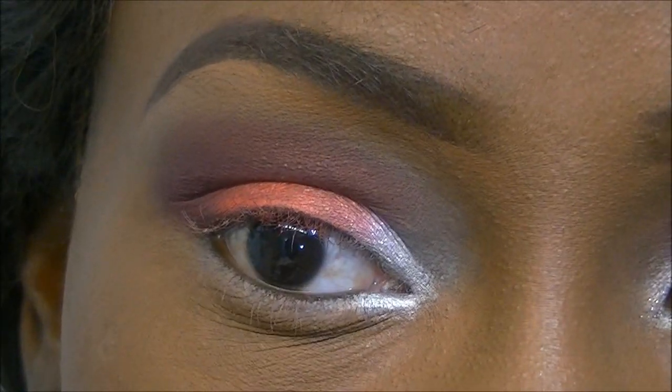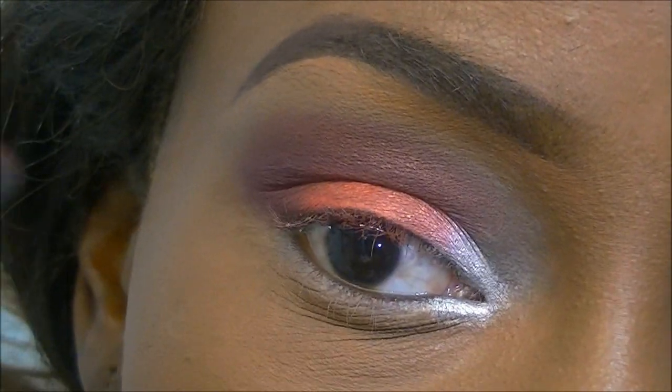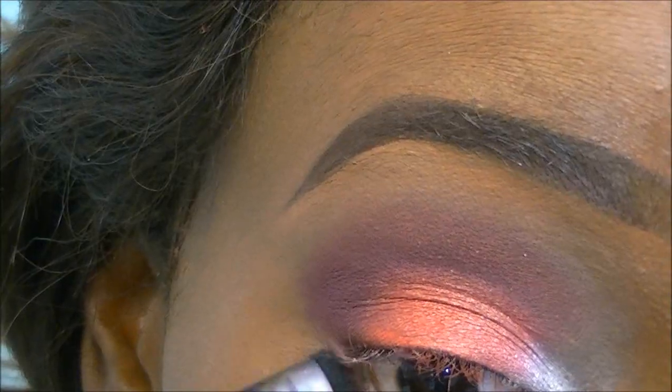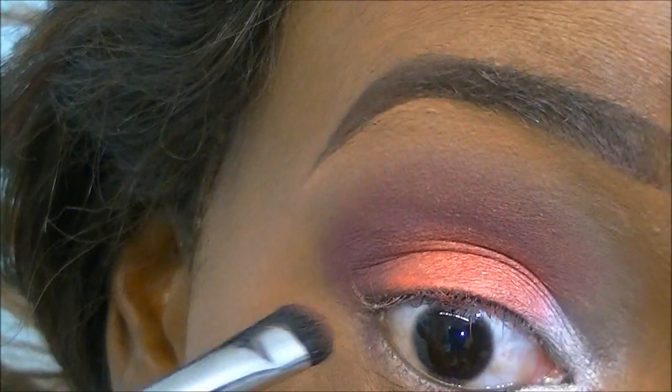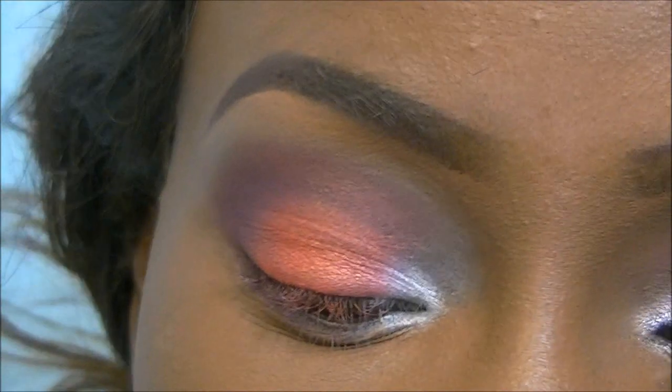Now doing the same to the bottom lash line - taking the burgundy color with a flat shader brush and applying that to the outer corner, then adding that redy-orange color as well.